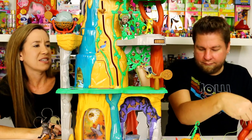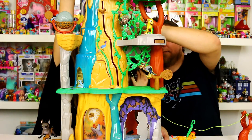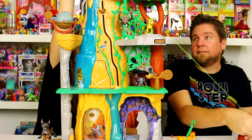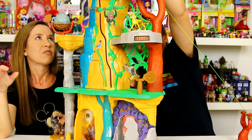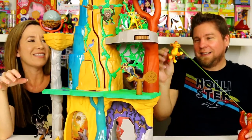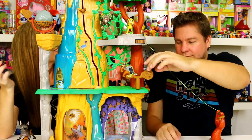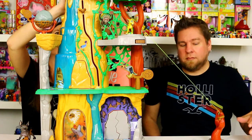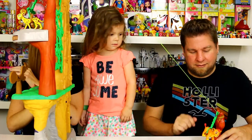The zip line adheres best to non-textured surfaces — we have suction cups on the bottom and a smooth desk so it works well. Chelsea's attached it way up high because the higher you go, the faster it zips. Let's put him all the way at the top — oh, he's so brave! There he goes!